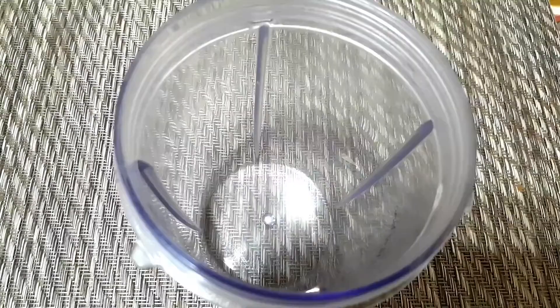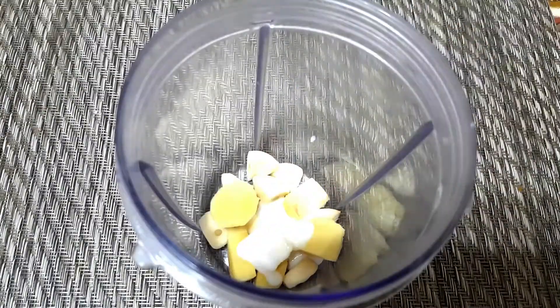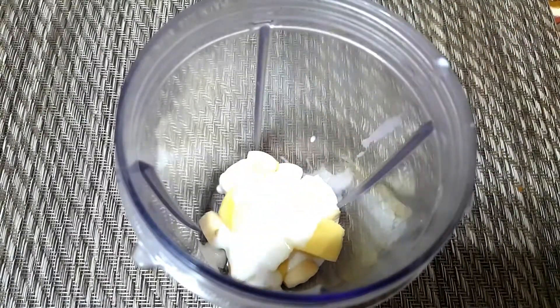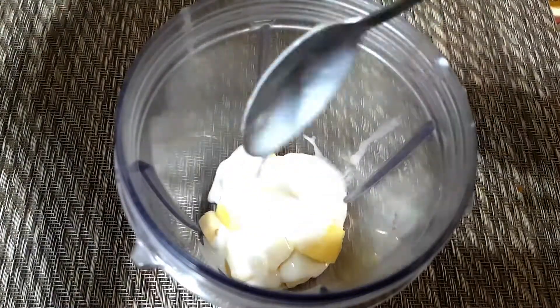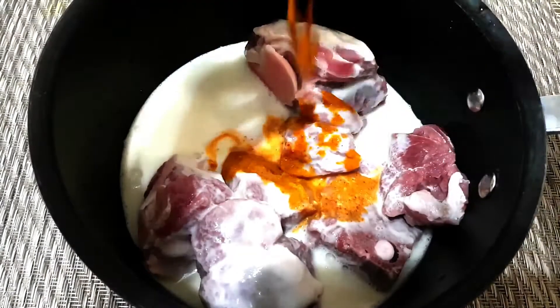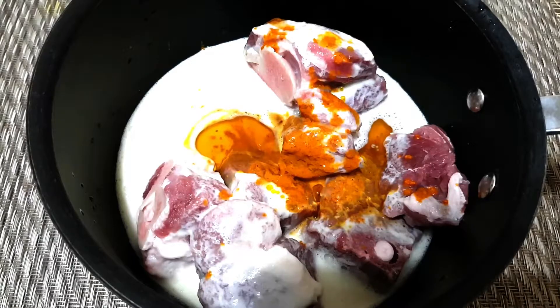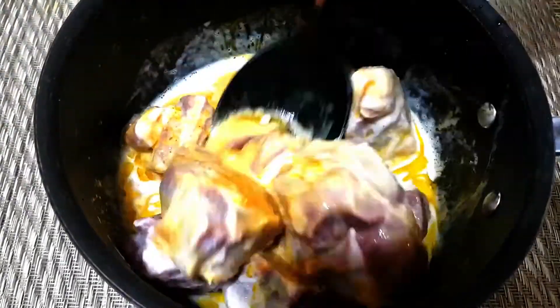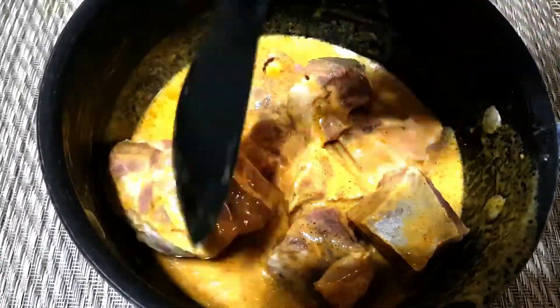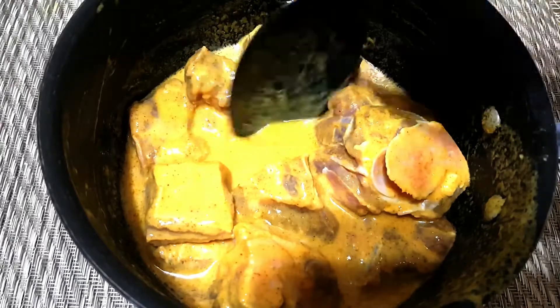Now blend ginger, garlic, and curd. I add a little water here during blending. I generally add water to the blending mixture as it helps during cooking and gives a better blend. If you prefer, you can avoid adding water.